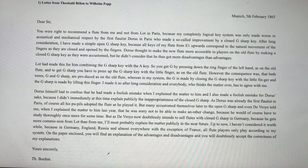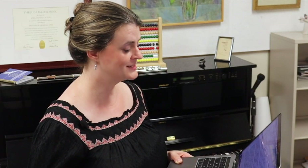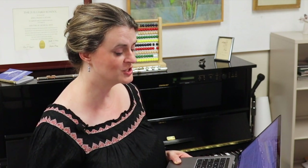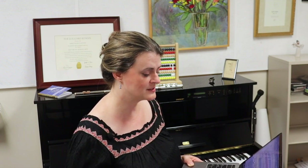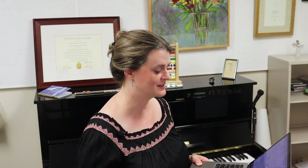I made it so after long consideration and everybody who thinks the matter over has to agree with me. Dorus himself had to confess that he had made a foolish mistake when I explained the matter to him, and I also made a foolish mistake for Dorus's sake because I didn't immediately explain publicly the inappropriateness of the closed G sharp. As Dorus was already the first flutist in Paris, of course all his pupils adopted the flute as he played it, but many accustomed themselves later to the open G sharp, and even DeVroy told me he would most probably explain the matter publicly in the near future. Up to now I haven't considered it worthwhile because in Germany, England, Russia, and almost everywhere with the exception of France, all flute players only play according to my system. Yours sincerely, Theobald Böhm.